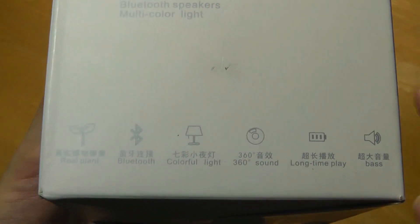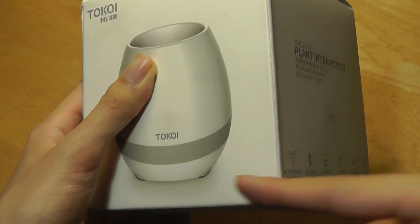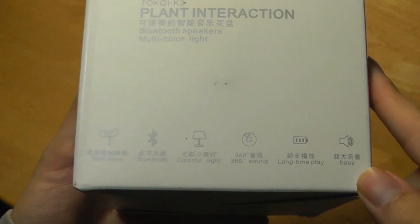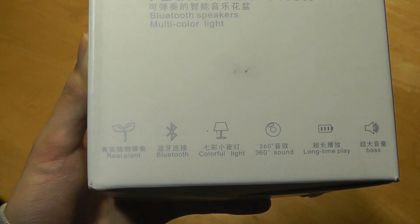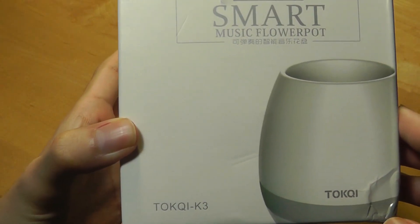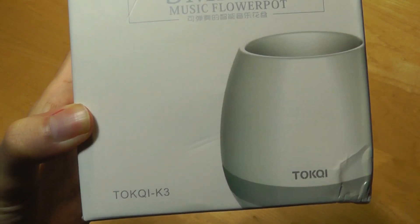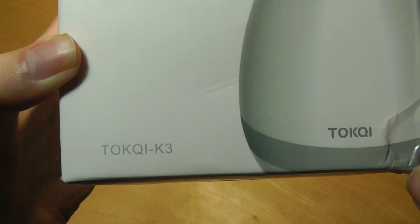On the side here you can see that it also claims 360 sound, so sound seems to come out from all the various sides of the pot. It does have an integrated battery so you can unplug from power and it will still work as a speaker. It is a real pot, so you're able to put a real flower or plant inside — there's even a small hole on the bottom for excess water to drain out.